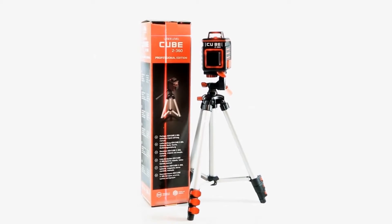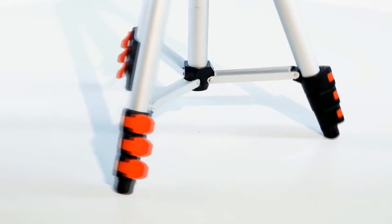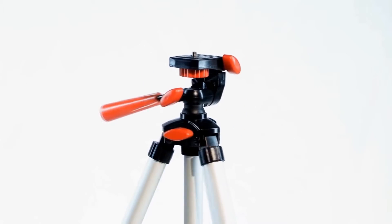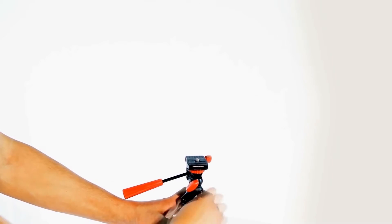The professional edition includes the laser level, batteries, a user's manual, laser glasses, and instead of a mounting bracket, it includes a tripod. The tripod allows the device to be quickly set at a desired height and at any angle while in angled mode.